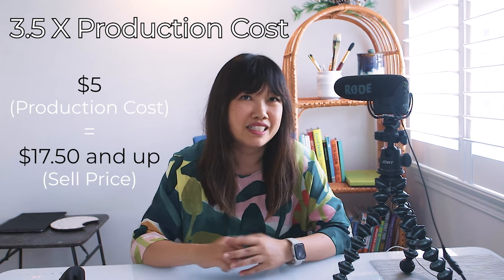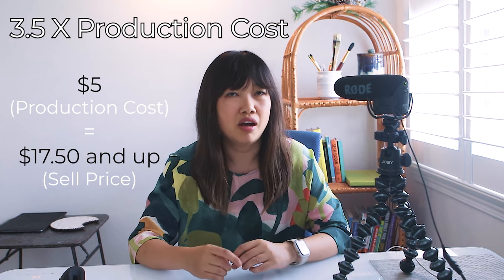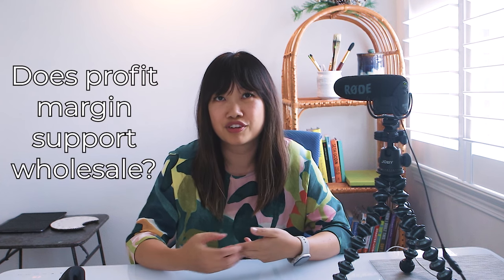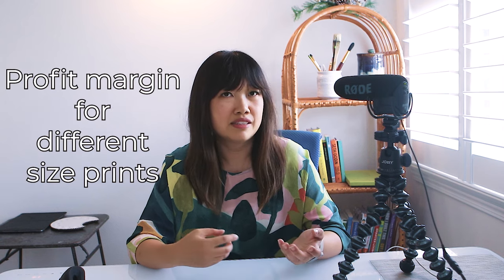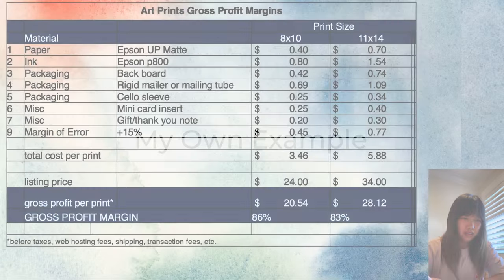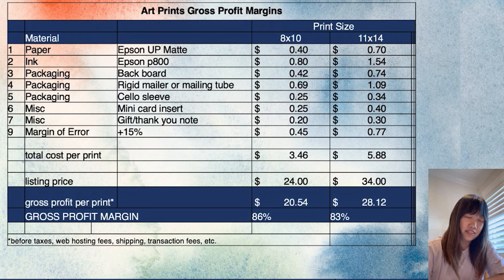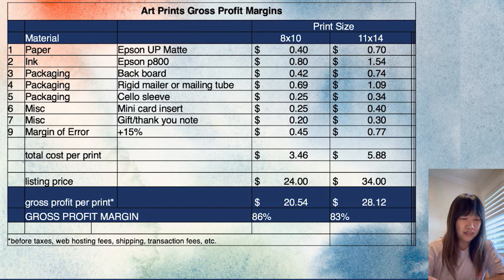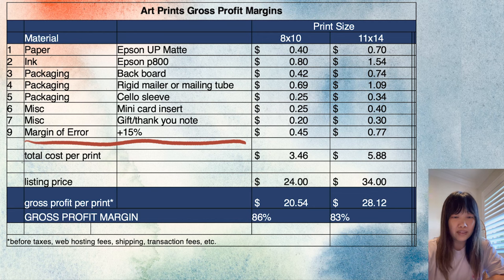So if it costs me $5 to print a print, I need the retail price to be at least $17.50. This is the bare minimum because I still need to absorb other costs like the ever-increasing shipping costs, credit card fees, and other expenses for running my business. This margin also ensures that I can support my wholesale business, because for wholesale you're selling your prints at a 50% discount in large quantities to store buyers. I've added a 15% margin of error because I want to be on the conservative side and round up my costs, since sometimes I may get a paper jam or misprints, test prints, and shipping costs may fluctuate.